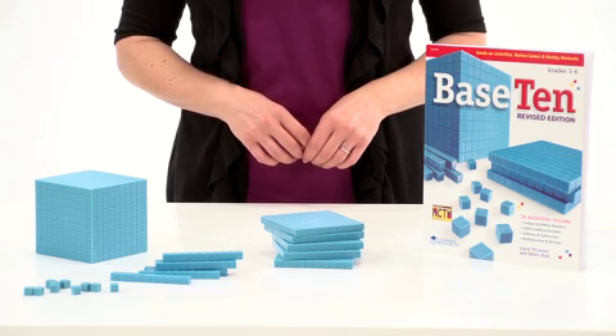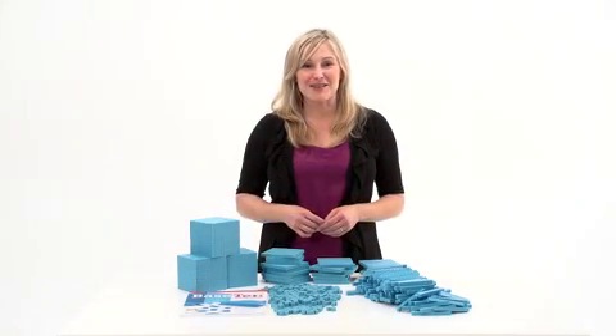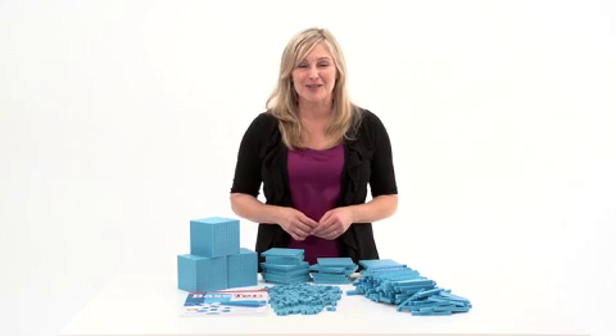The sets are made of durable plastic and also include a Base 10 activity book. Learning stacks up with the Base 10 class sets from Learning Resources.